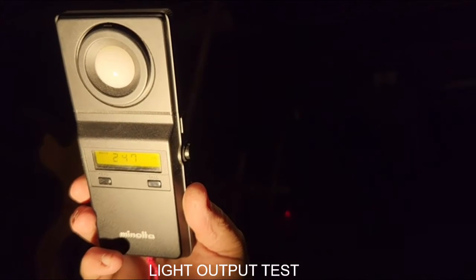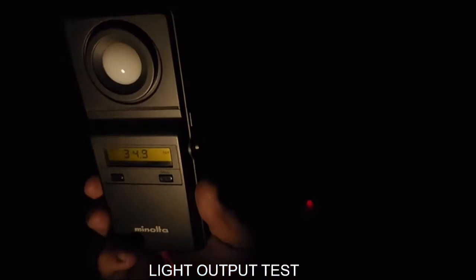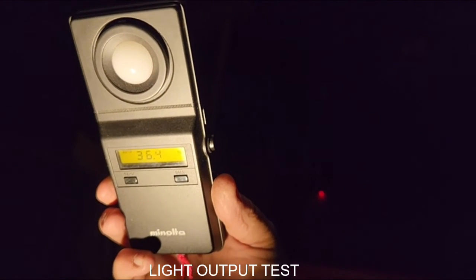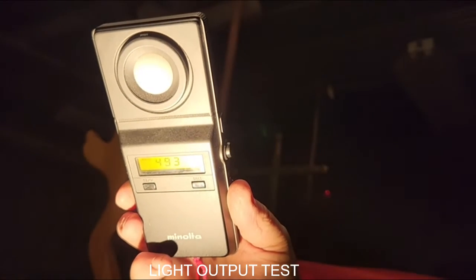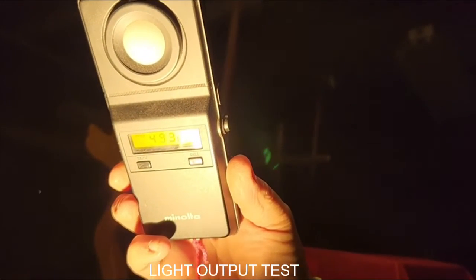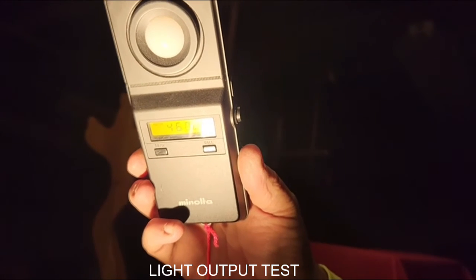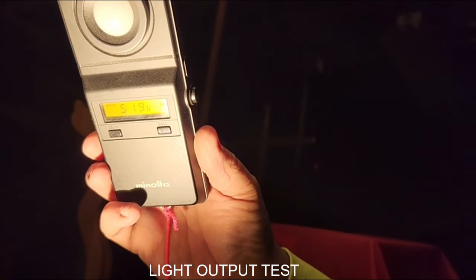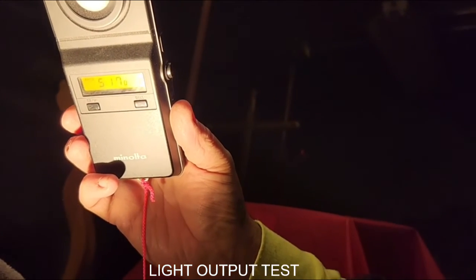Seven, six, five, four, three, two, one — and off. All right, let's go back up. I think the high-end level on this is 59, that's what I think it is.